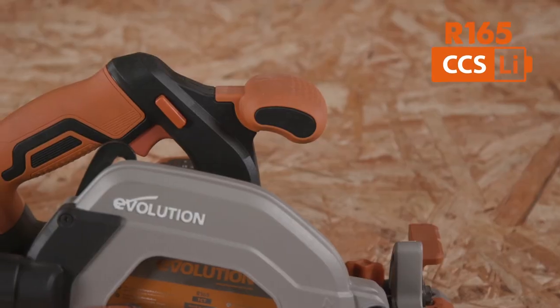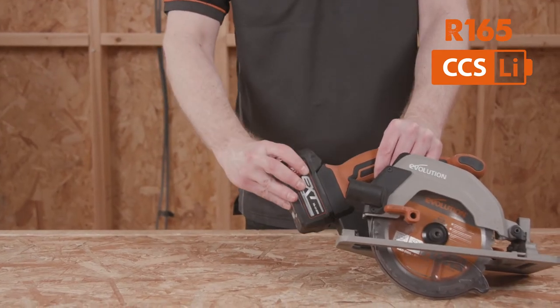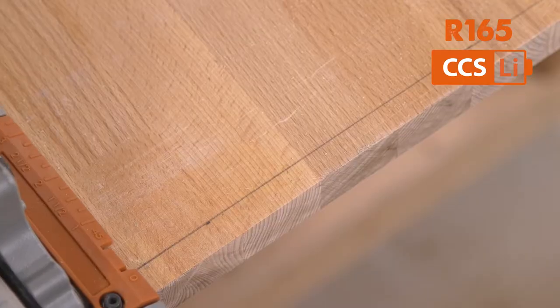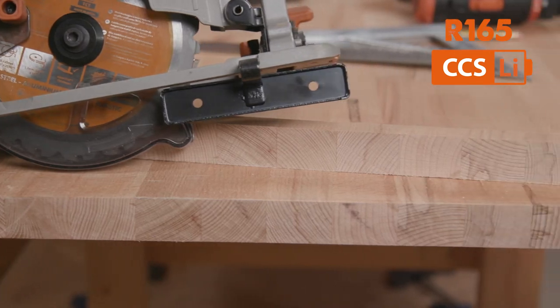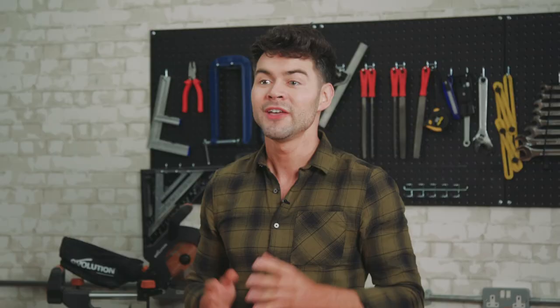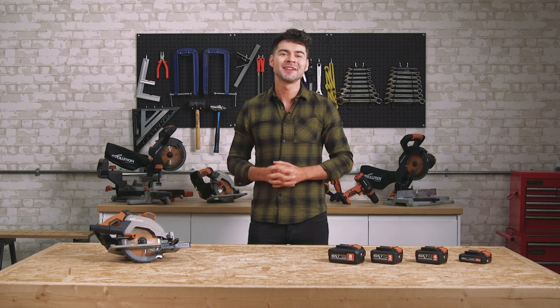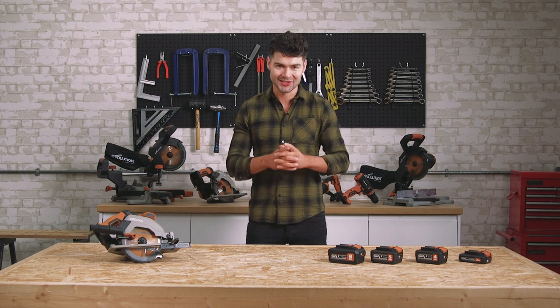There you have it — the Evolution R165CCSLI 18V Lithium-Ion Cordless Circular Saw with supplied multi-material cutting carbide blade. This circular saw is ideal for carpentry, home improvement projects, or first fix work. If you'd like to learn more about this tool or explore the full family of Evolution Cordless tools, please visit the Evolution Power Tools UK website for more. That's it from me today — I hope you enjoyed learning about this saw. Thanks for watching, and I'll see you on the next one.